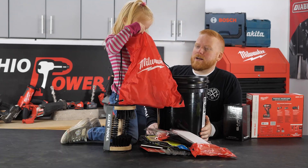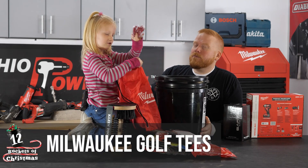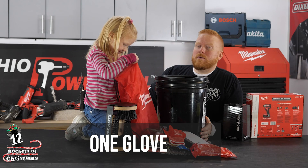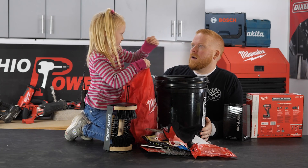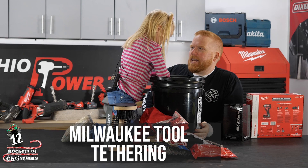Looks like we have a notebook and a bag. Let's see what's inside the bag — we have these screws. And another glove, one glove — two gloves! A scanner — I can't believe it, a scanner!